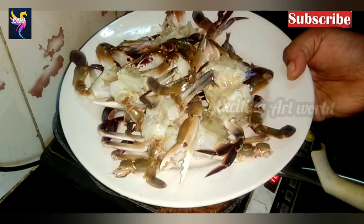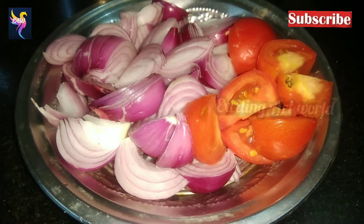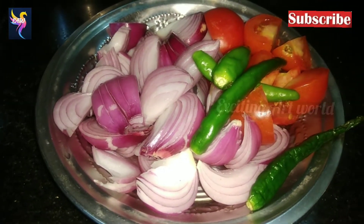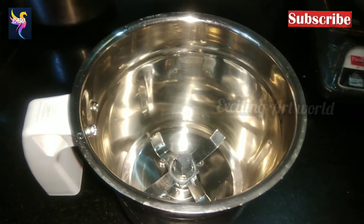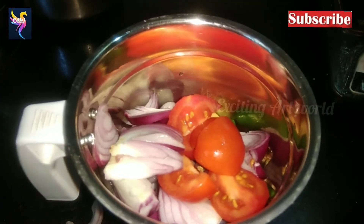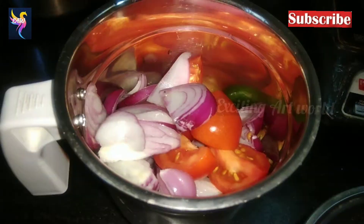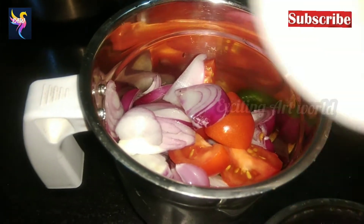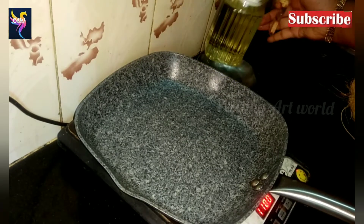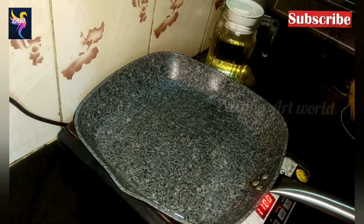I have taken half a kg of crab — I have already washed the crab. I have taken three big-sized onions, one big-sized tomato, and green chilies. I'm going to blend it in the mixer. Don't pour any water; blend it into a fine smooth paste. This is actually a very easy way to do this crab dish.